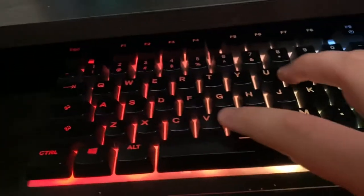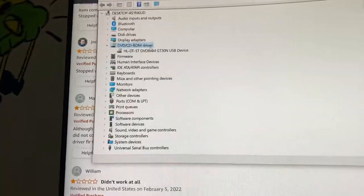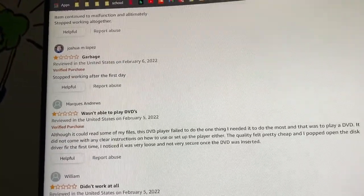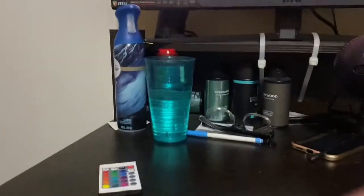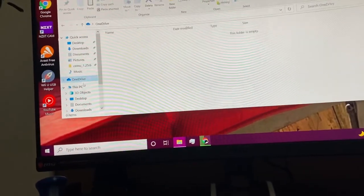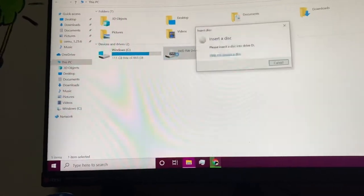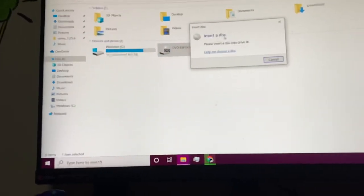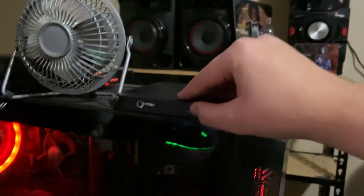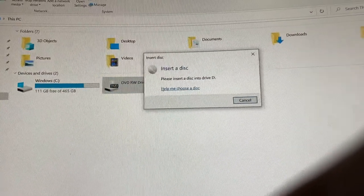If I go to Device Manager, it literally shows the drive in there. And if I go to File Explorer and find 'This PC,' I can see it listed right there — I can do whatever I want, except I can't open the disc tray. I have no idea how I'm supposed to insert a disc.